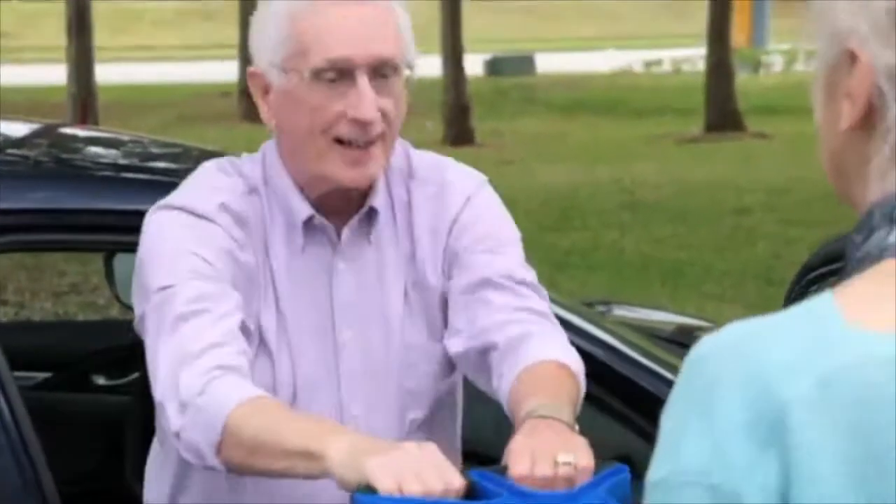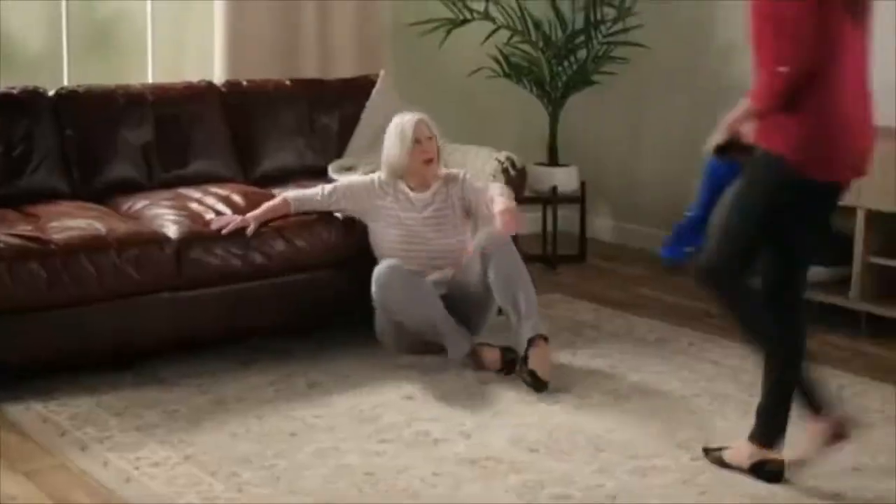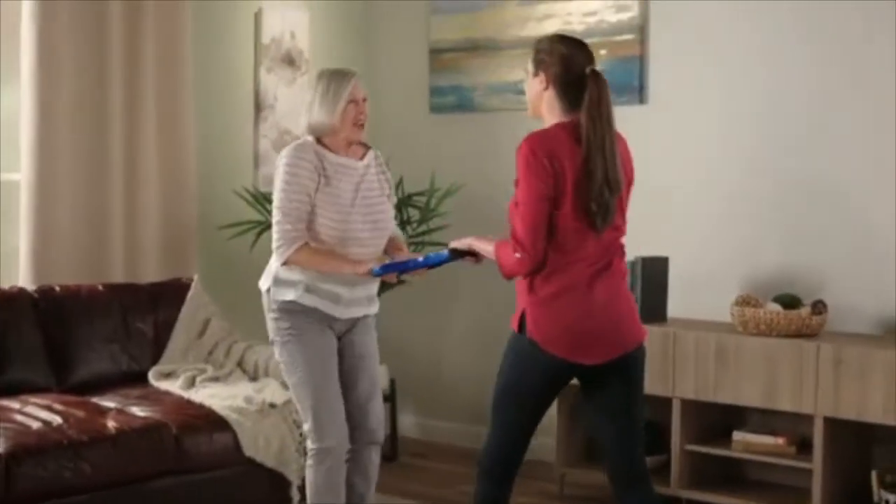Dr. Fauci, what are you doing here? Will you be my Corona Valentine? Help, I've fallen in. I can't get up. Oh yes, you can, you know, good freeloader.